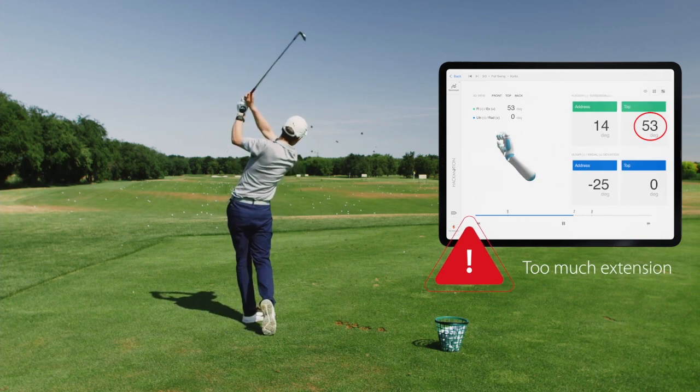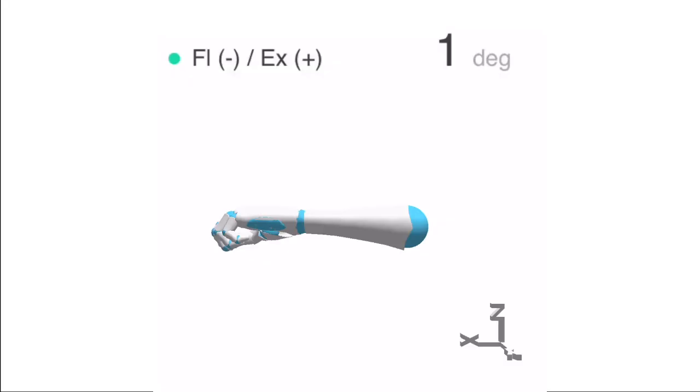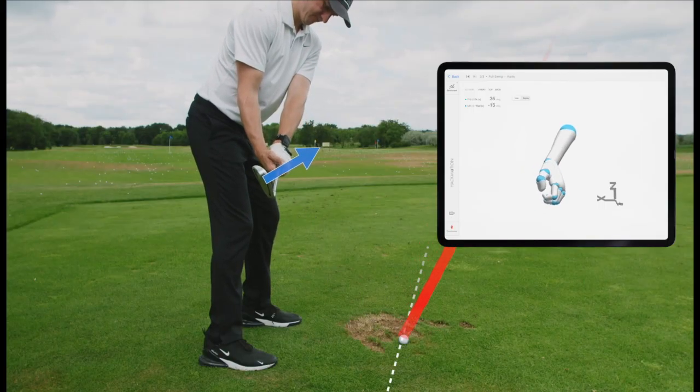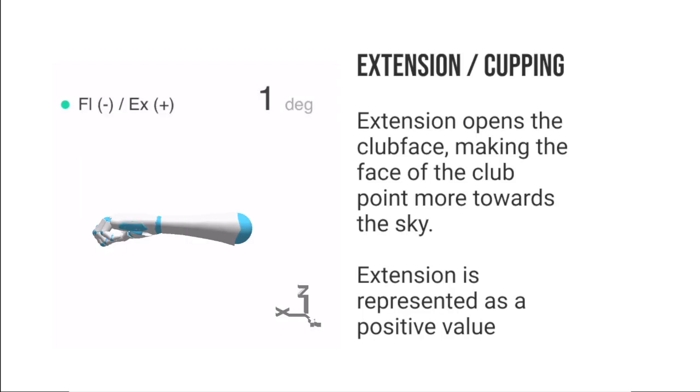So how does flexion extension influence the clubface? Wrist extension, which is sometimes referred to as cupping, opens the clubface, making the face of the club point more towards the sky, which is represented as a positive value in the app. Extension happens when you bend your wrist backwards, moving the top of your hand towards your forearm.